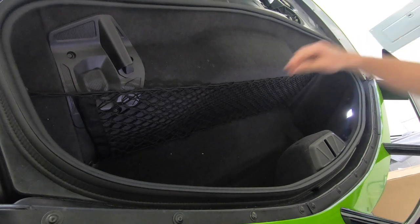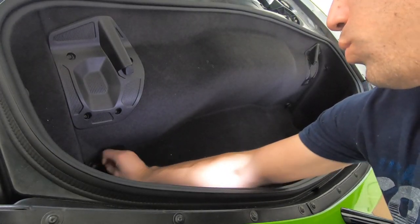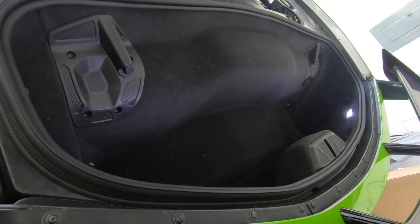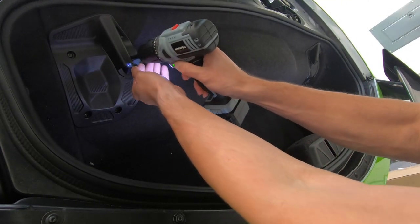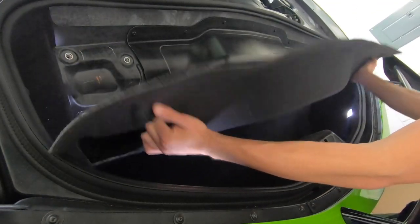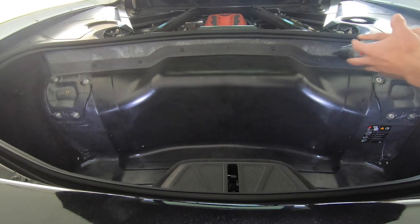The first step is getting the tub out — remove the net if you have one. There are some twist-off things that hold the net in, two of them, one on each side. Then you've got four T15s that hold each one of these in — go ahead and get those out. Once you get that out, this whole thing should just pull right up. Next step is to get this shield off — I believe there are 17 T15s.